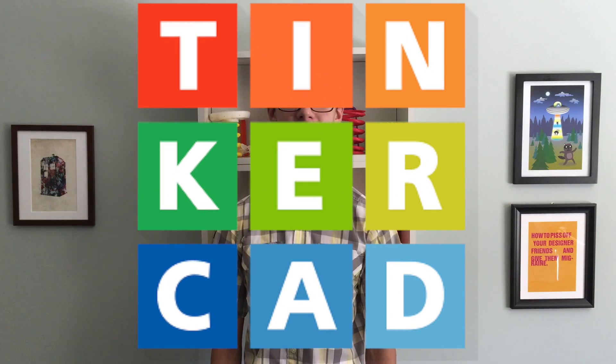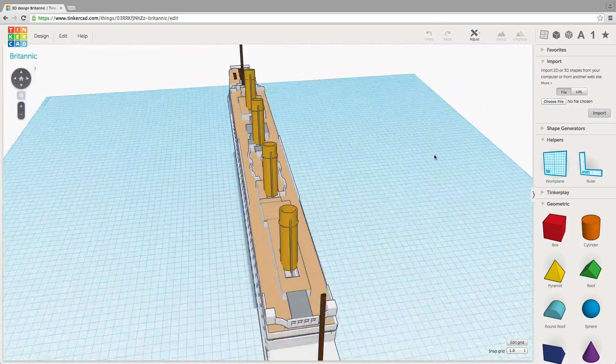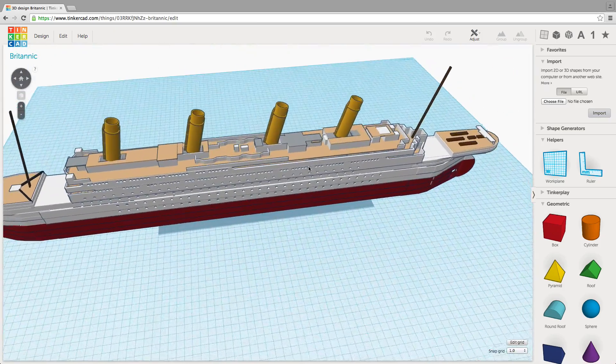Next we have Tinkercad. This program is about as simple as it can get for a 3D design program, yet I've still seen people make some pretty impressive stuff with it. The program basically consists of dragging and dropping shapes, scaling, and basic Boolean operations. It can be learned in a matter of minutes, and best of all, it's browser-based. There are other features too, like an STL importer, integration with Shapeways, and Tinkercad's online gallery, all of which make it a great software for beginners.